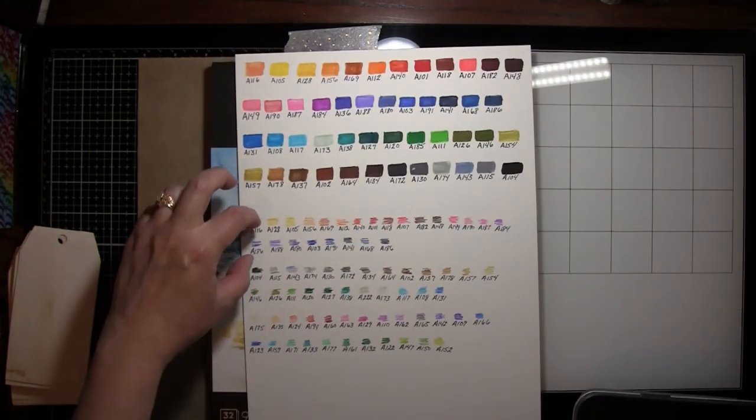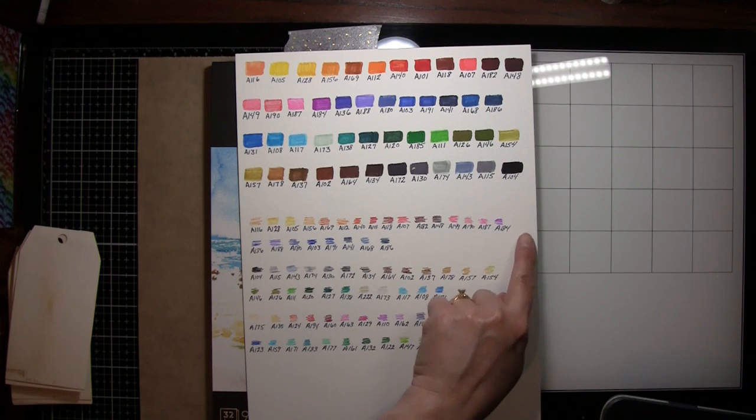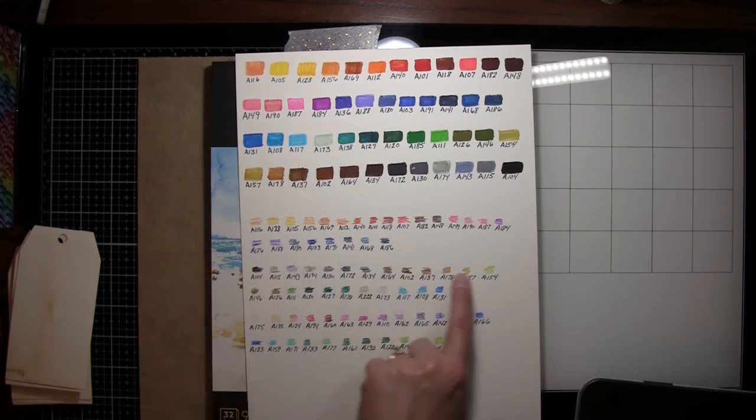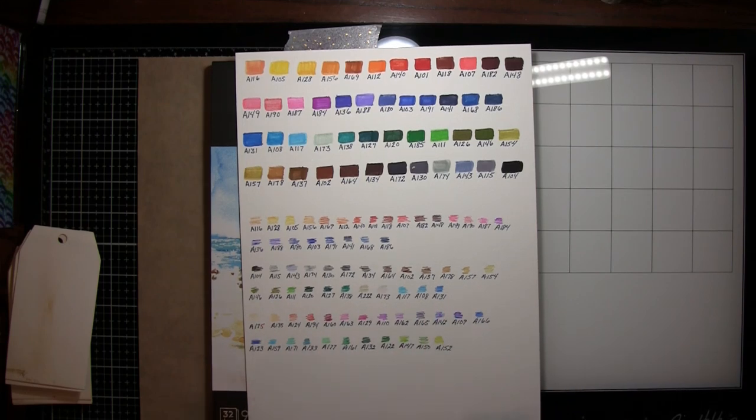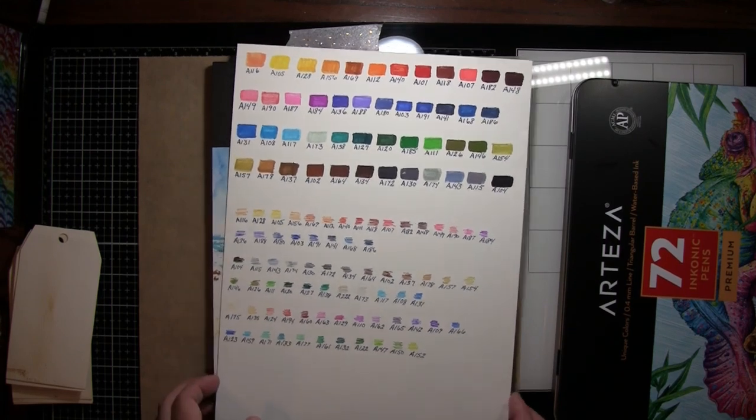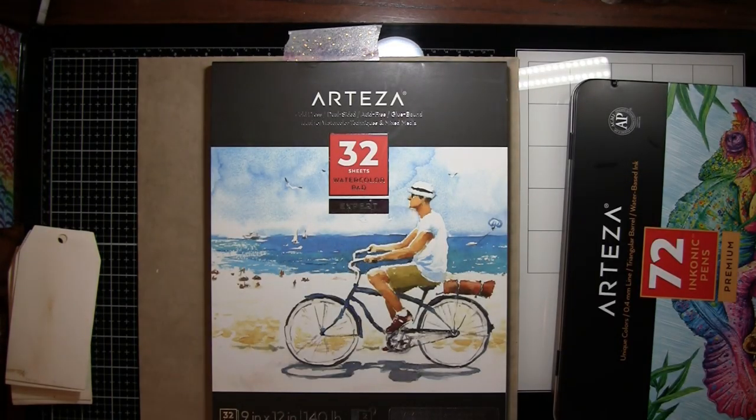There wasn't enough room to do the whole tray so I went down to the next line and started a new line each time I did a new tray. So that is that.